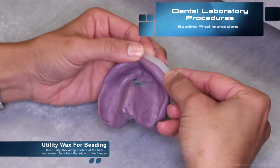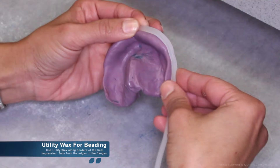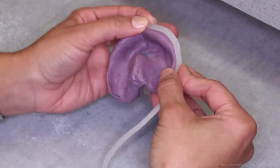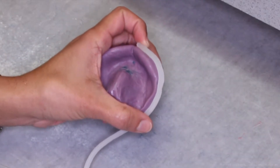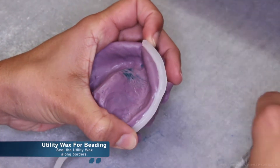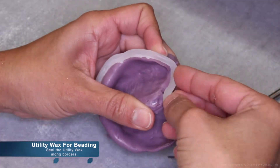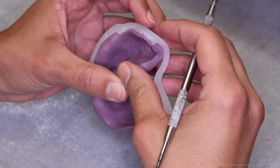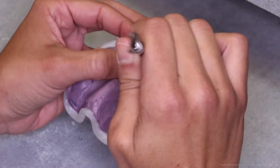We begin with beading the final impressions. You may use utility wax along the borders of the final impression. It should be placed about 3mm from the edge of the flanges of the final impression. Beading a final impression can look a lot easier than it actually is. To facilitate the process, it's a good idea to seal the utility wax around the borders with a hot spatula. Sealing the utility wax as you rope it around the impression aids in keeping it in place as you position it.